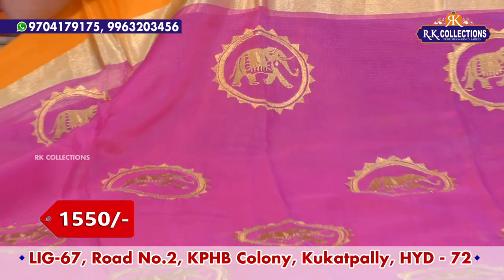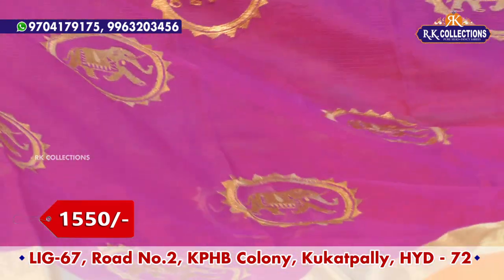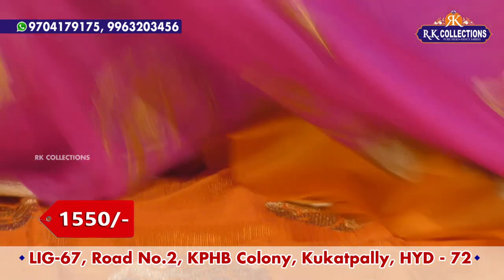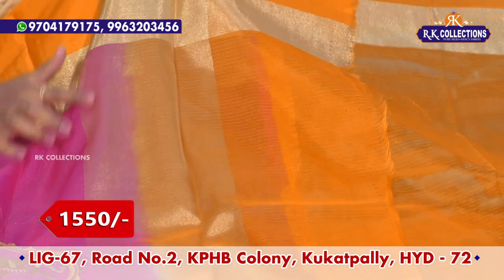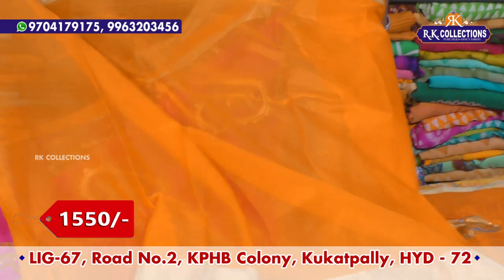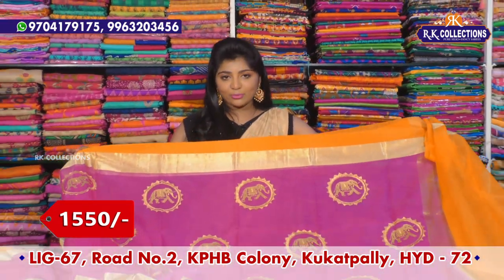This is gold at the end. The traditional design is yellow color combination. It is six to seven inches. I have a blouse with two shades and borders, and I have a beautiful saree available.